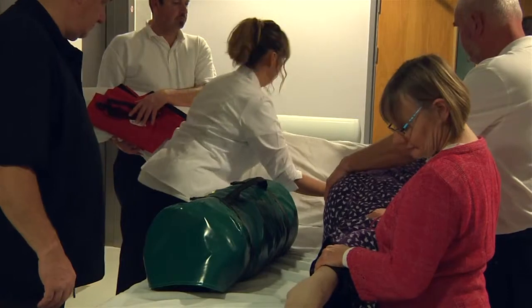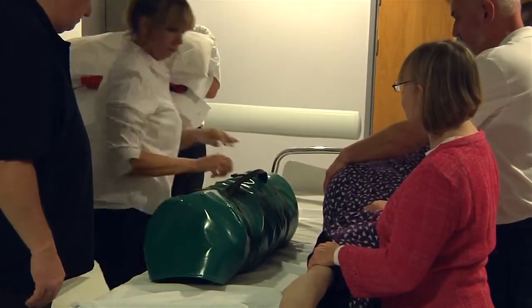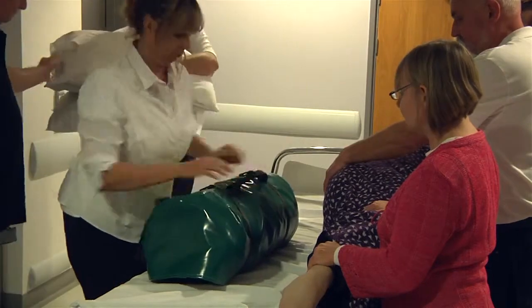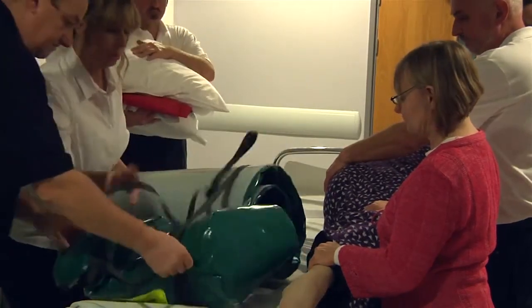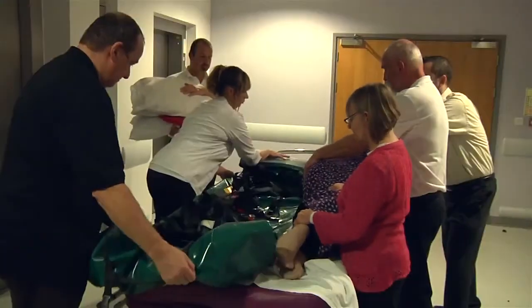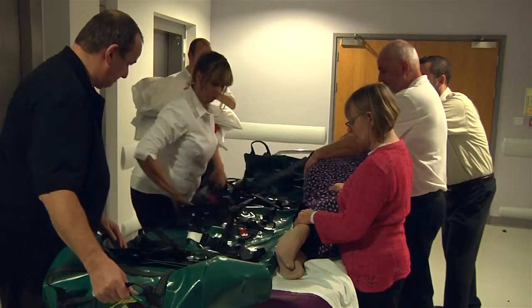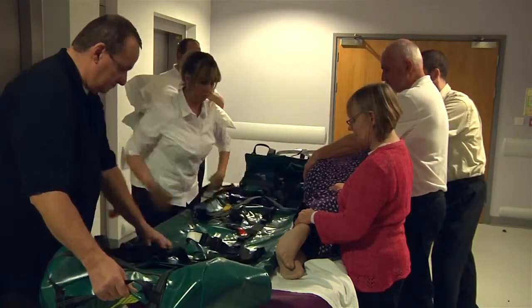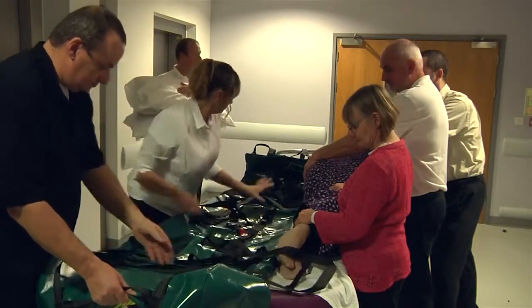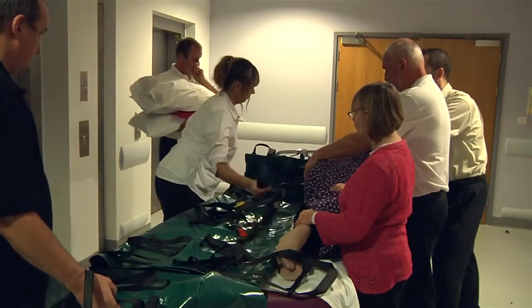Remove the patient's pillows and put to one side ready to use later. Release the two holding buckles and unroll the evac mat ready for use. Release the buckles on the cross straps and unfold the evac mat.